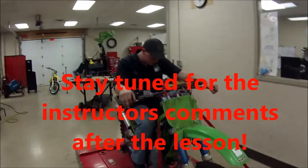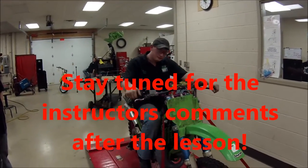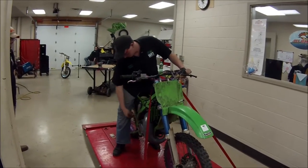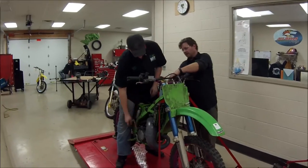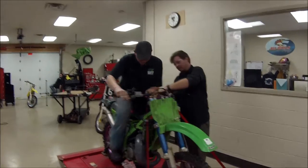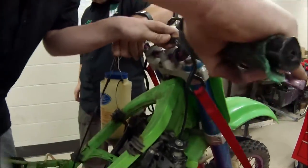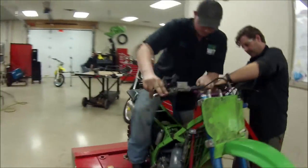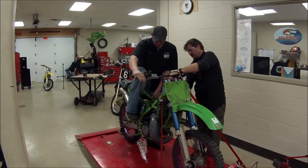We're going to go ahead and fire this thing up. Have you rebuilt a two-stroke dirt bike before? Nope. All right, so this is it. Let's give her heck. Come and see our throttle game. There's a fire. We heard it.